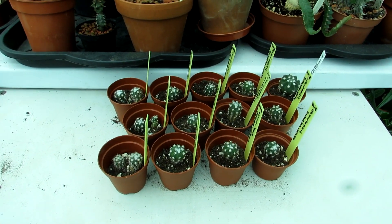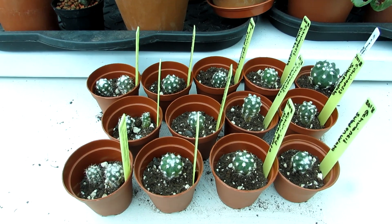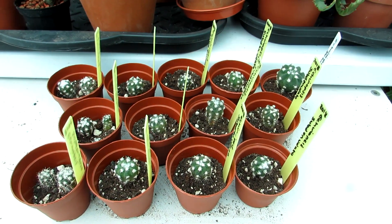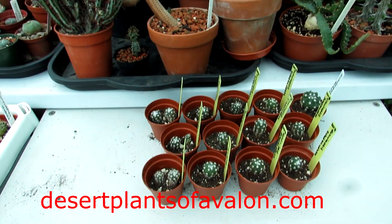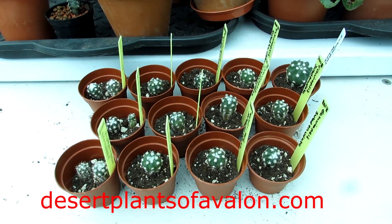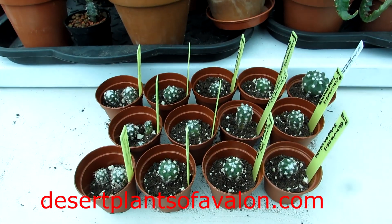There they go - all labeled, these sweetie pies! As I said, I'm going to leave it a week before starting to water again, just to allow the roots to settle. Then I'm going to water them every time the soil dries out in the pot. In winter I'm going to be keeping these totally dry because these seedlings are large enough now to be treated more like the mature plants. Thank you so much for watching - check out my website desertplantsofavalon.com for more on growing cacti. Please subscribe, and sending loads of love and heaps of happiness from across the Emerald Isle - bye!